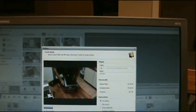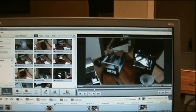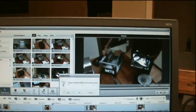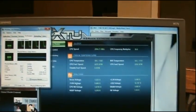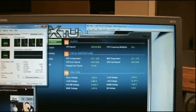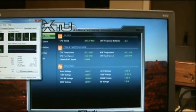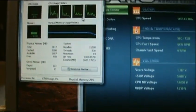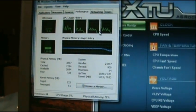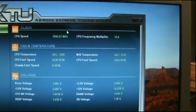So let me pause that, close it down, close that, and close that. The CPU is going back down on all four cores, and the temps are slowly going down.